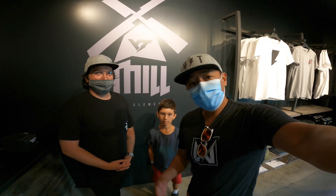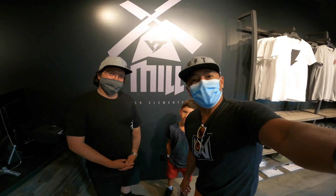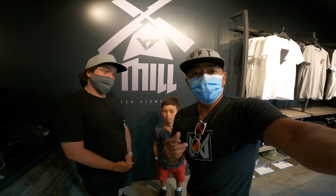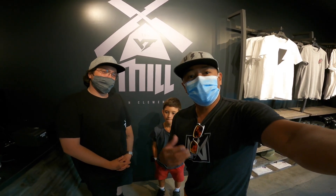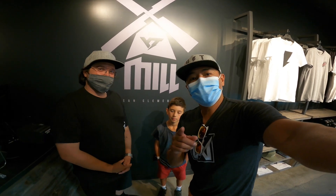They've got the Jeffsy's, you could check out the Tues, the Jeffsy Juniors, the Izzos, and the Capras — they're all here. So stop by, get fitted, take a ride around the parking lot, and then hey, have a cold beer when you're done. It's all right here at the YT Mill. Hope to see you guys here.